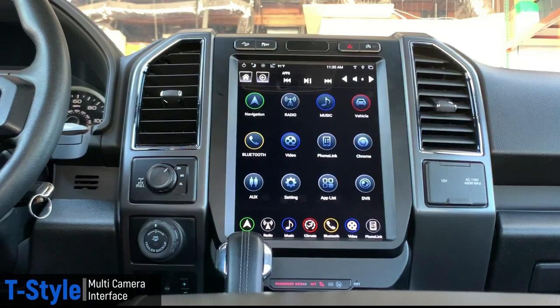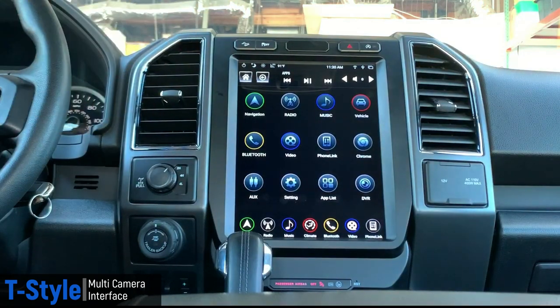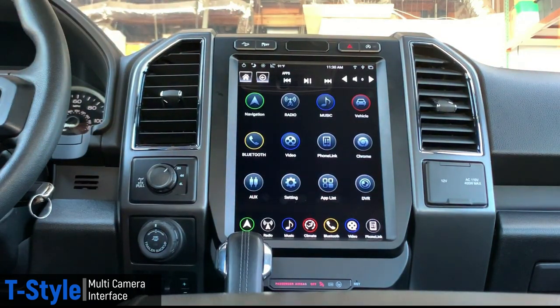Once everything is plugged in, go into our T-style, tell it you have the multi-camera, and it gives you all the controls right on the screen. This specific truck had the factory 8-inch with just the single factory camera in the tailgate, so we added a left camera, a right camera, a front camera, and a third brake light or cargo camera.